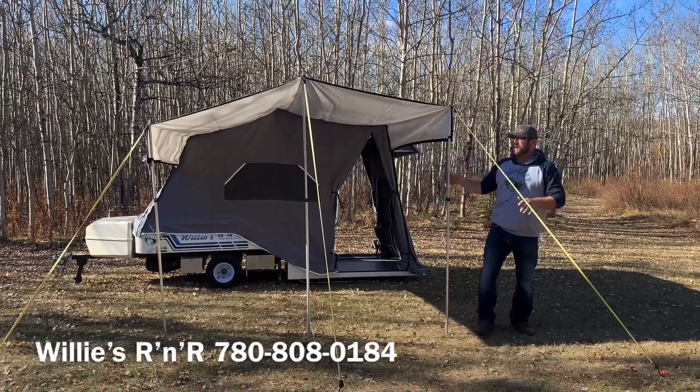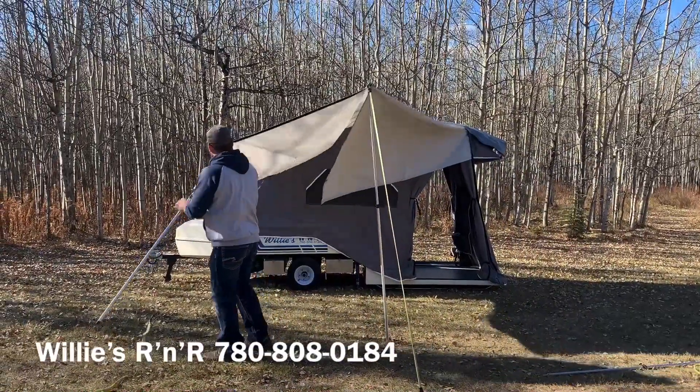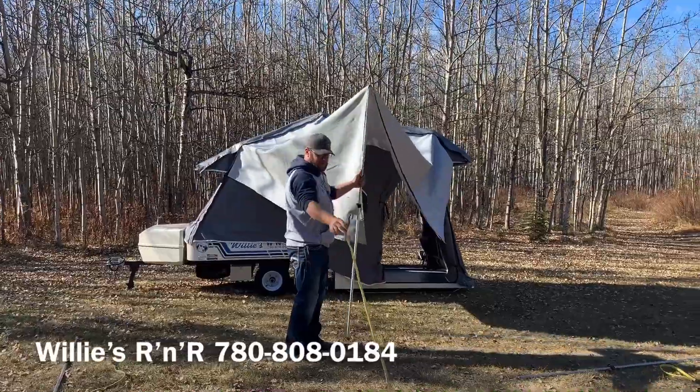Undo your outside poles, pull them down, and leave your center one up. Then grab this pole and pull your rope or bungee cord off.